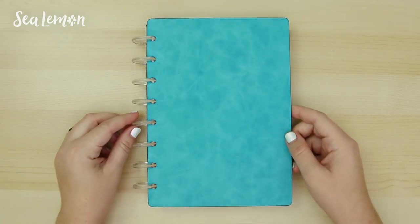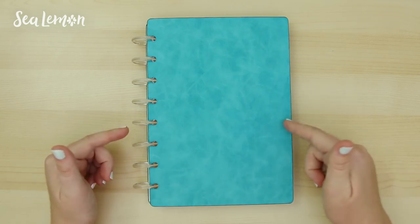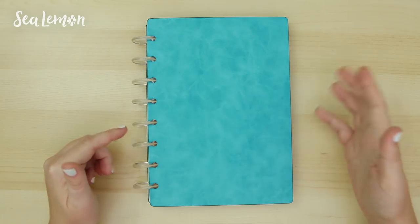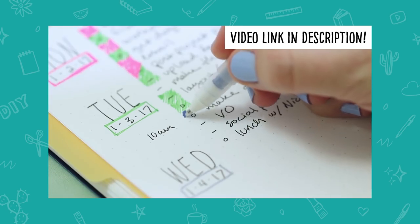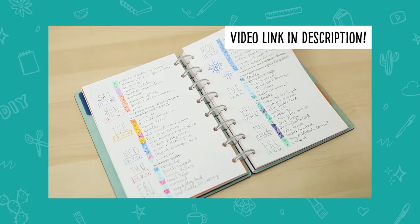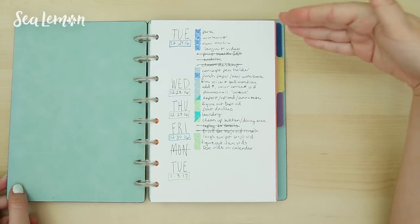Here is my bullet journal I've been using for over a year now. It's a junior size notebook made by Levenger. The discs and covers are made by Levenger, but the insides are all custom. I went through this whole notebook setup in a video previously, which you can check out — I'll also link that down below. For my pages, I like to use a dot grid, which I made custom to the size of handwriting I like to use, and I'll put that dot grid down below if you want to use it as well.